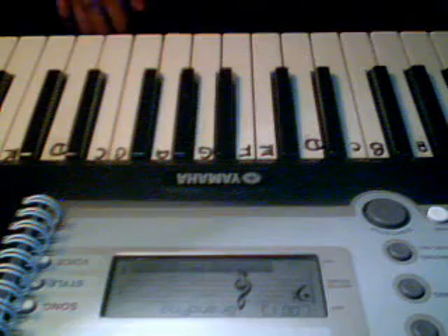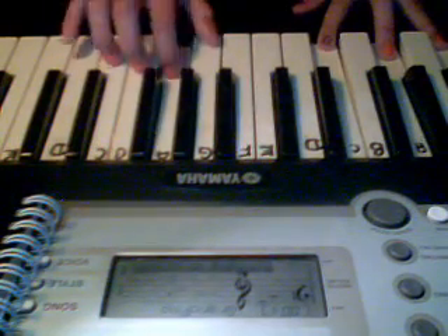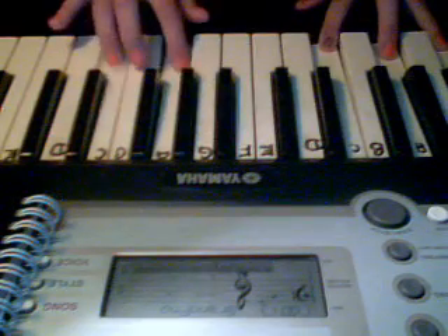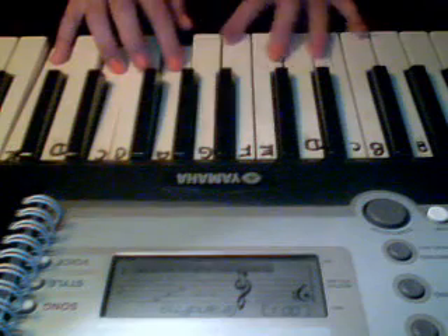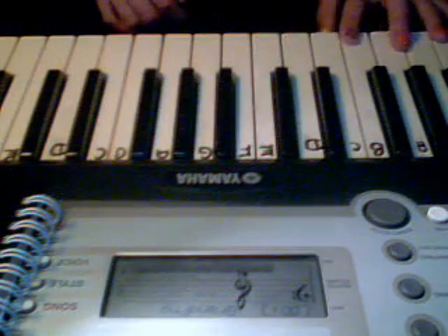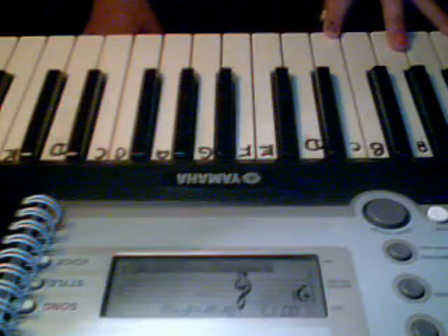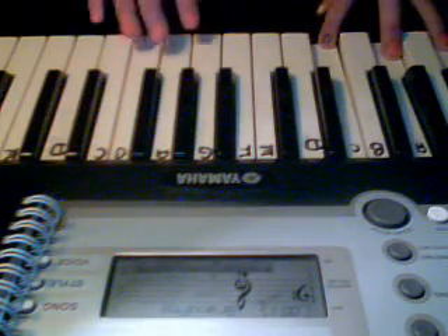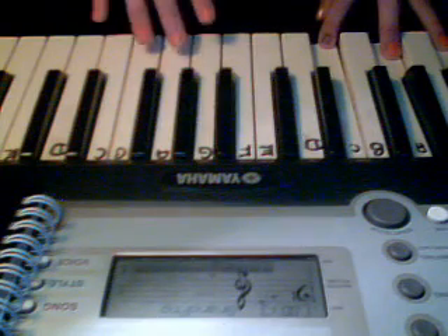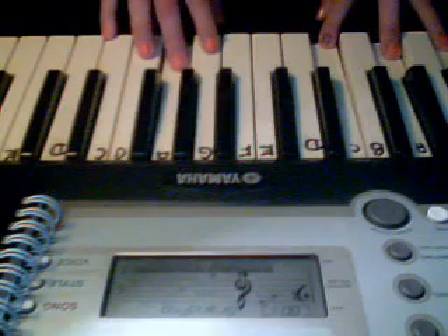The next section sounds like this. So, in order to play that, what you're going to need to do, you're going to need to take your left hand and press F, A, C together.